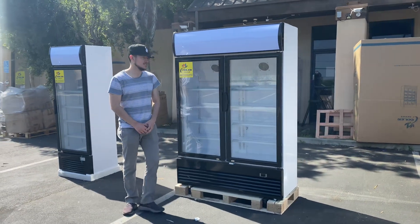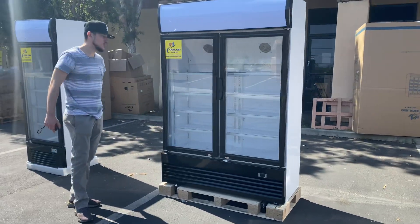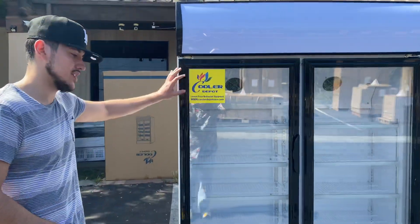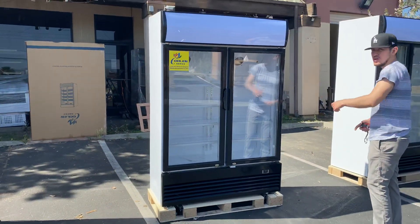Hello everybody, today we're going to demonstrate one of our brand new items — a brand new two glass door refrigerator. The brand on this unit is our own company brand, Cooler Depot. You can see there is a sticker on the front.